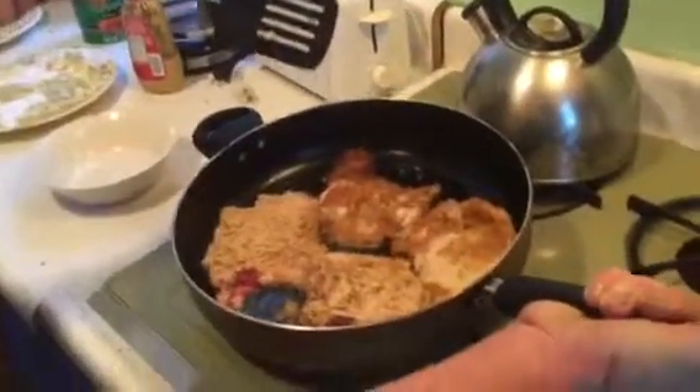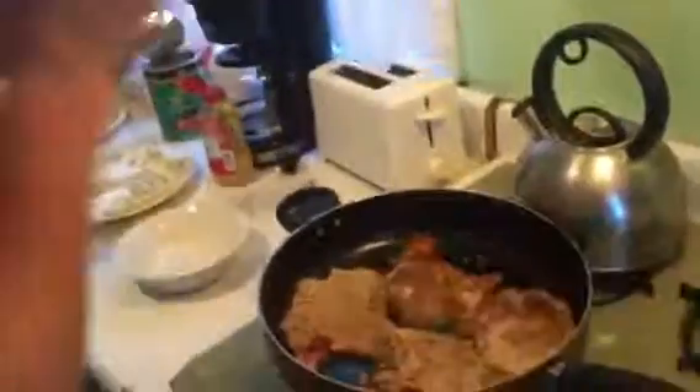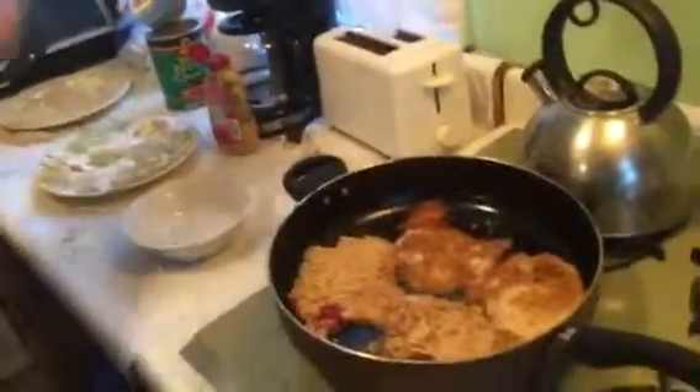Next thing you know we're gonna be like Emeril — BAM! Kick it up a notch. We'll be banging, double-teaming Rachel Ray or whatever the hell her name is. Rachel Ray — she's hot though.